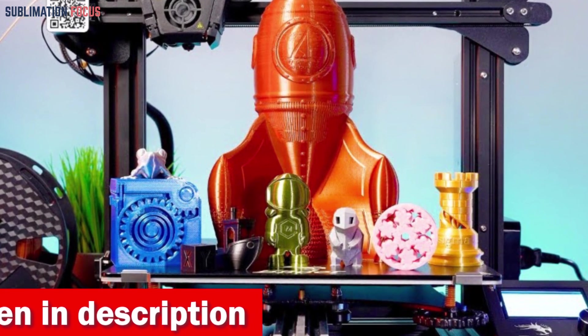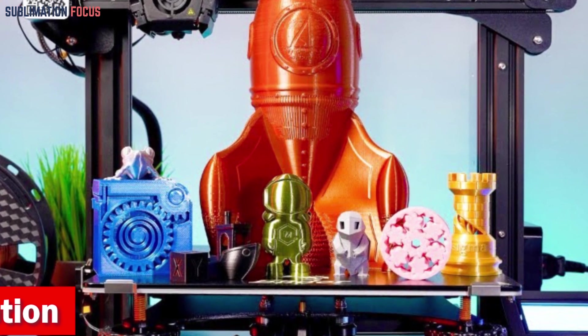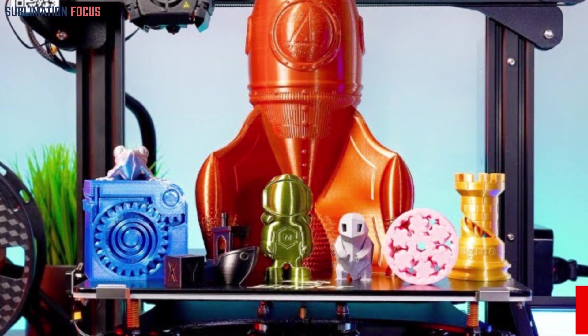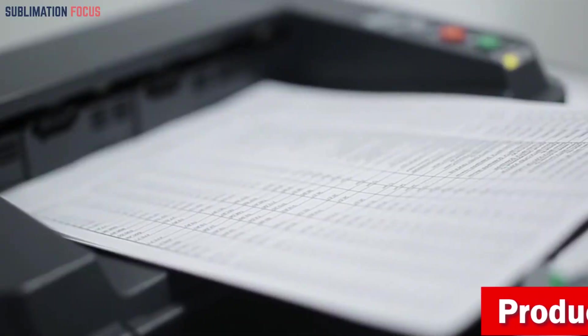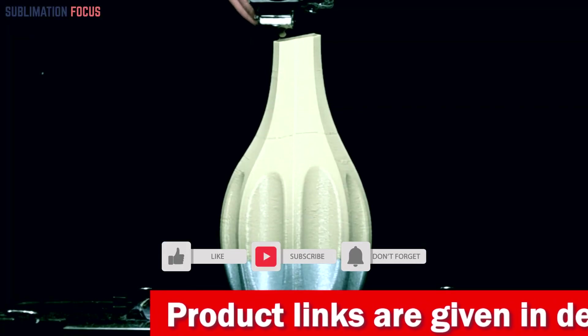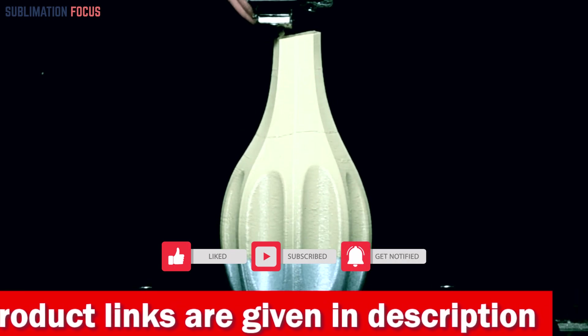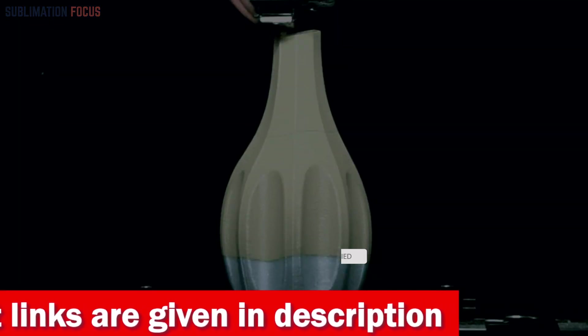That's all from us in today's video. We hope you enjoyed this overview of the best 3D printers for sculpture. If you want to purchase any of these printers, check out the links in the description box. If you liked this video, please hit the like button and subscribe to our Sublimation Focus channel for more awesome upcoming videos.